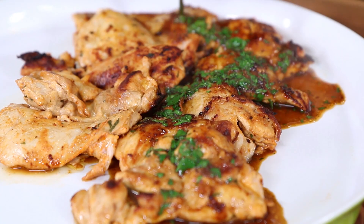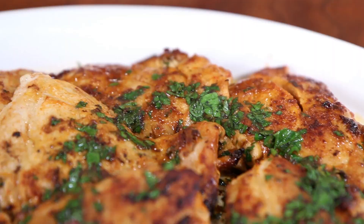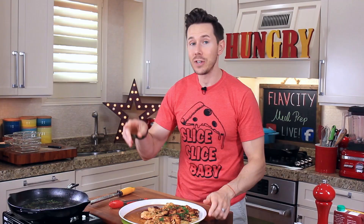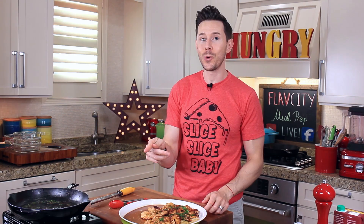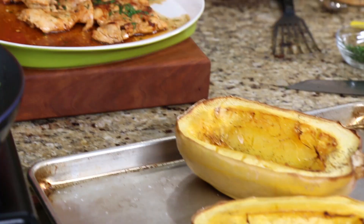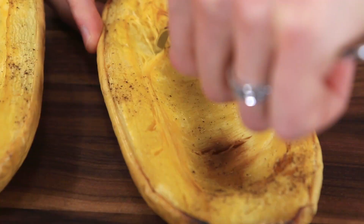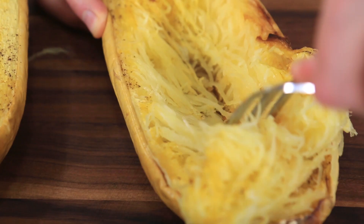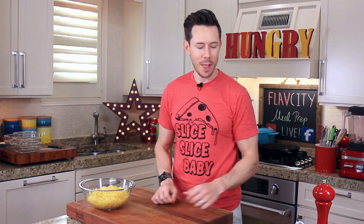I wish I could enable Smell-O-Vision, because this chicken smells ridiculous. That sauce is zingy and lemony. It does have to cool down a couple minutes, and that's a good thing because the squash has to cool down for a good 15 minutes because it's crazy hot. Take a fork and just rake it back and forth — you get these huge strands of spaghetti here. It's just the coolest thing ever. Now, to up the flavor even more, I'm reaching for my favorite cheese of all time: Pecorino Romano.